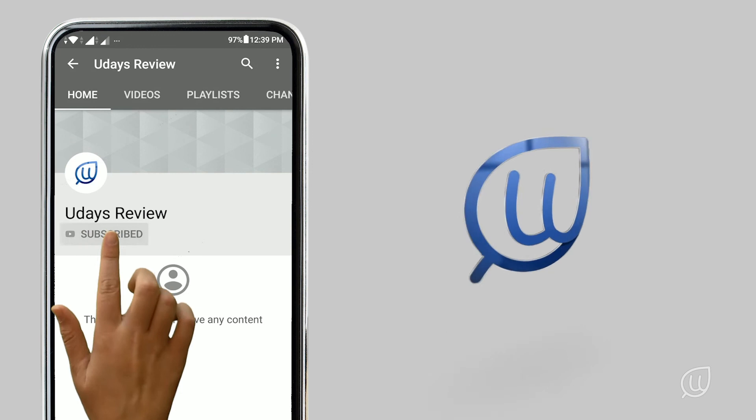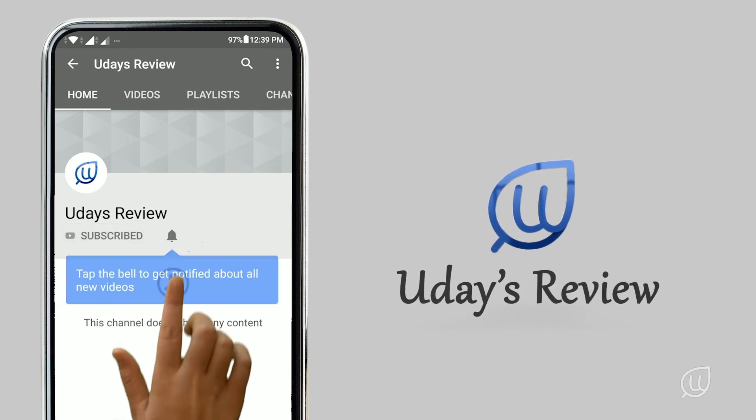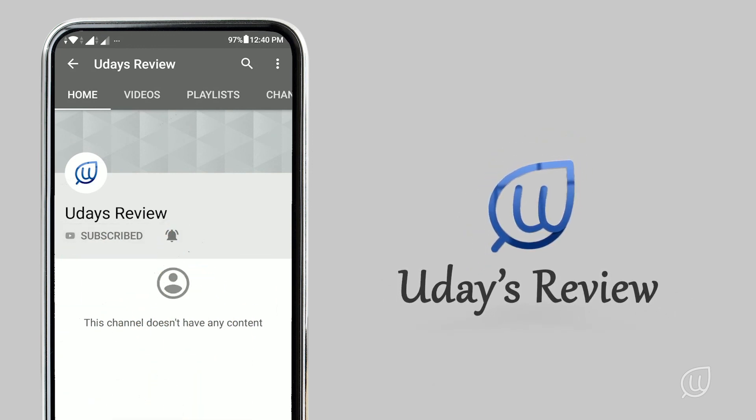Friends, hope you've seen the unboxing of the CP Plus combo kit surveillance system. In this video we have just showed you the unboxing and what the kit contains. As I told you, in the next couple of videos we'll be showing you in-depth details. If you like these videos, share them with your friends and family, subscribe to my channel Ujai's Review, follow us on social media, and press the bell icon to get notifications.